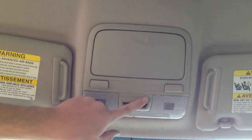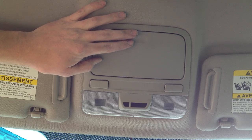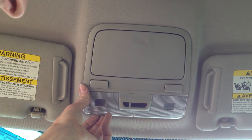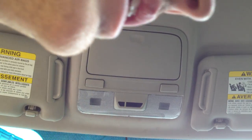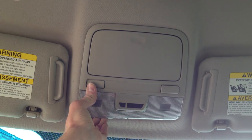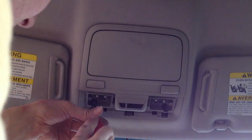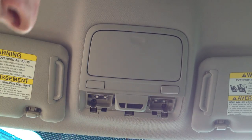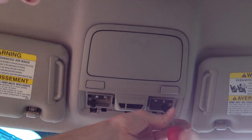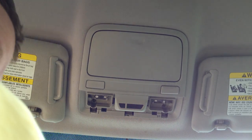You can take this little LED assembly out, but you can't buy just that from the dealership — you have to buy the whole console, which I have here. I'm going to replace the whole thing. It's pretty simple; you just need a number two Phillips. There are four Phillips screws, two of which are underneath this little light. I think I bought it from the dealership for about $130, though you can probably get it cheaper somewhere else.